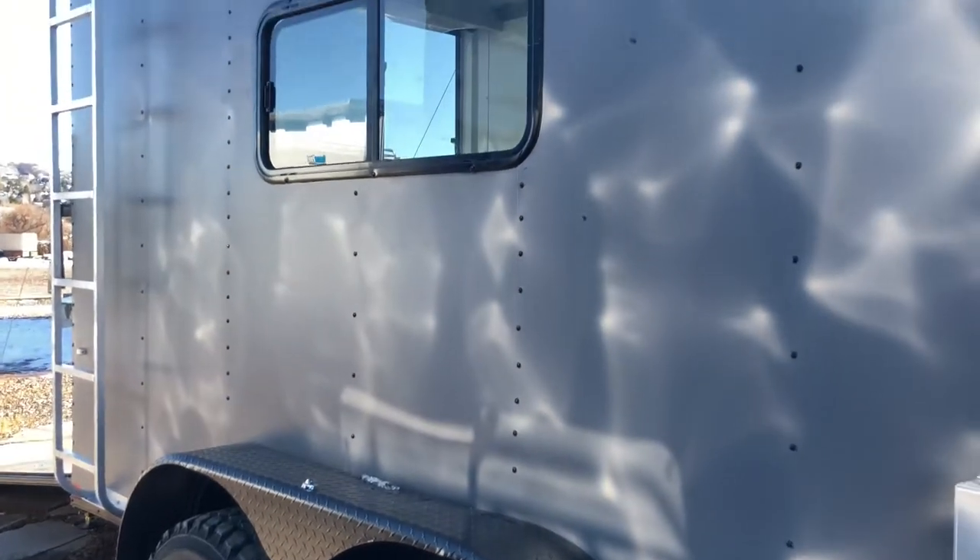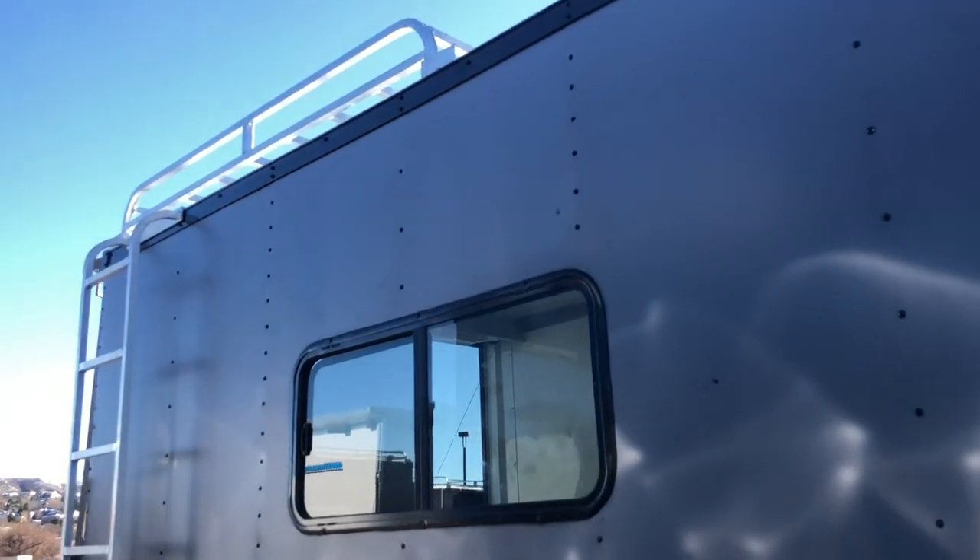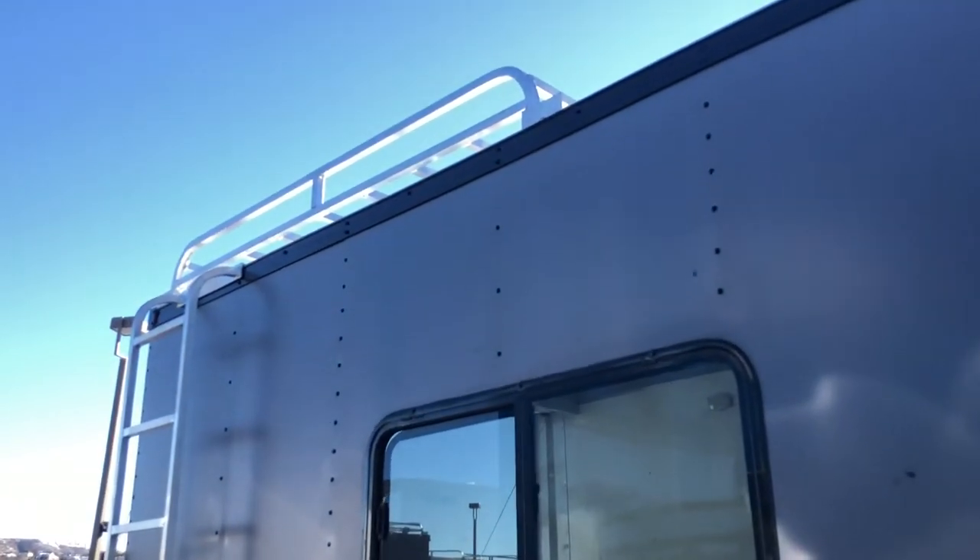This trailer is going to have somewhere around 20 inches of ground clearance, so you can really get these off-road and have some fun. That torsion axle gives you an independent suspension under the trailer as well, so they're going to ride great.